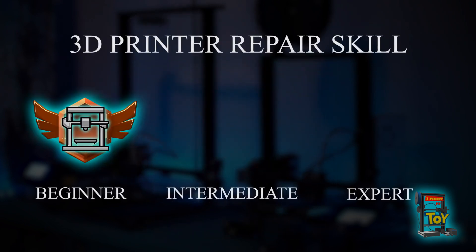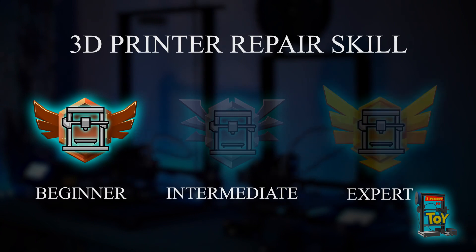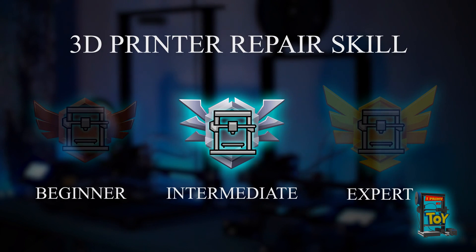There are different levels of the 3D printer repair skill. At the beginner level, we can make simple upgrades to make our 3D printer more reliable. We can maintain our 3D printer, we will understand how it works, and we can repair it. In the 3D printing hobby, we will need at least this level. The upgrades in this video are representing this beginner level. On the intermediate level, we can make serious changes on our 3D printer — we can work on the hardware and the software, and develop our 3D printer as we like.